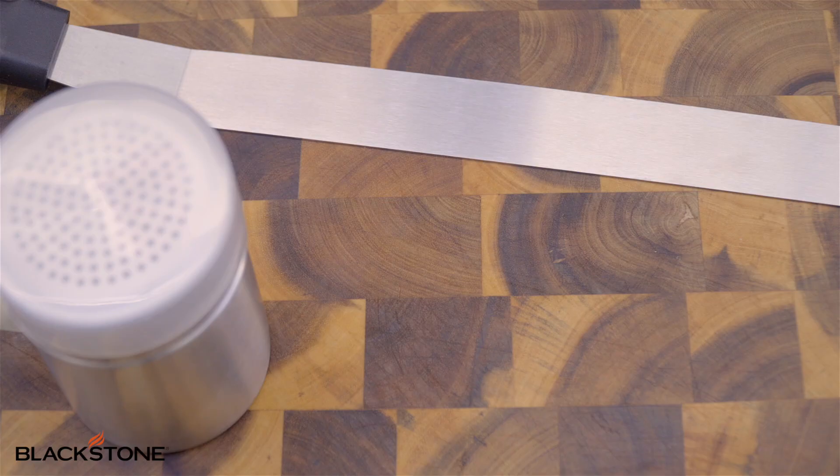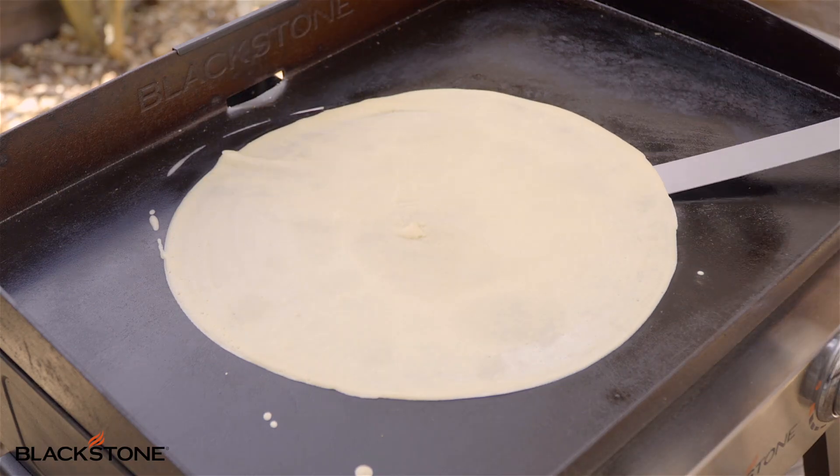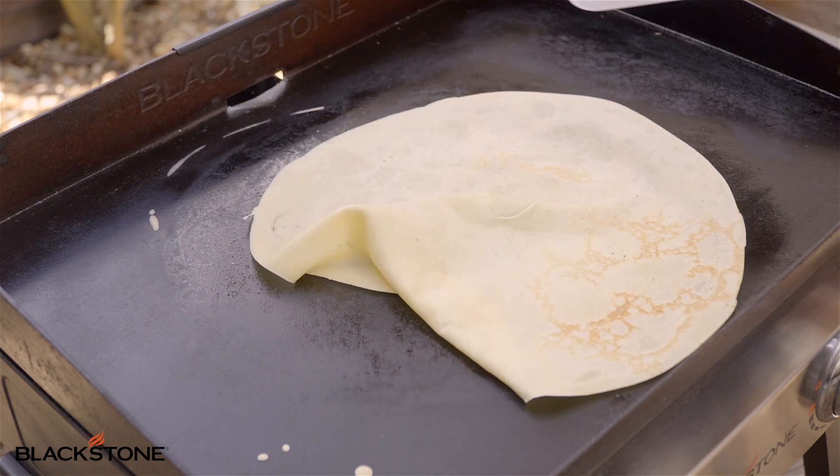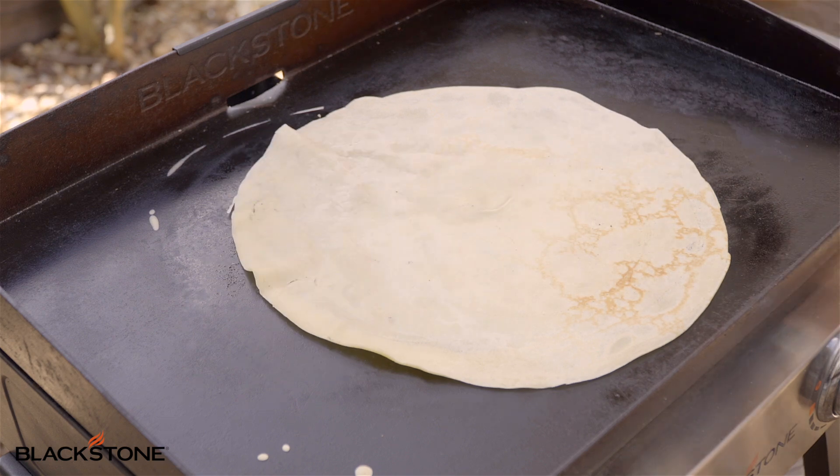Then we're going to take our little spatula, get up under the edges, make sure it's nice and loose. If you seasoned your griddle properly, it should be nonstick. If it's not perfect, that is okay — use your spatula and just flatten it back out. Cook it for another 60 seconds and you're done.